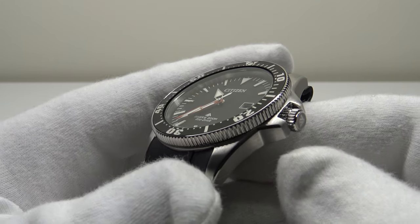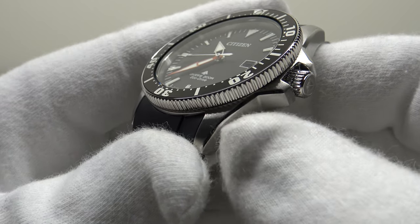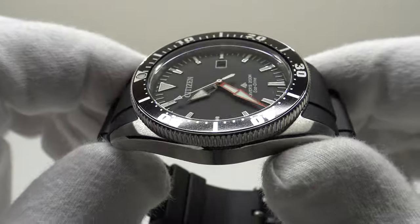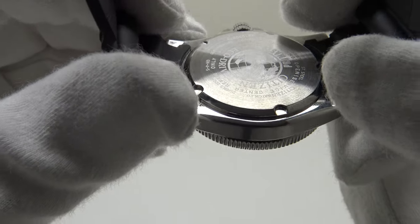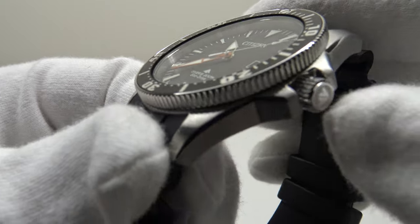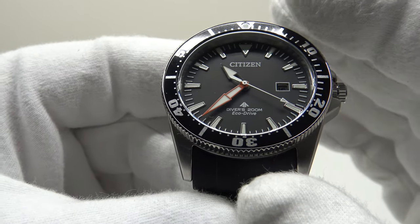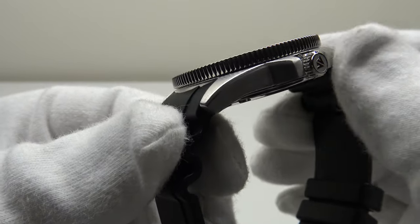This Promaster is ISO certified to ISO 6425. To meet certification, a dive piece must be 200-meter water resistant, which this is, and must use a screw-down crown and screw-down caseback. The solid stainless steel screw-down caseback provides an effective hermetic seal to 200 meters, as does the solid stainless steel coin-edge screw-down crown — two effective hermetic seals. It's a credit to Citizen that they're confident enough in the build quality to submit the Promaster to ISO for certification.